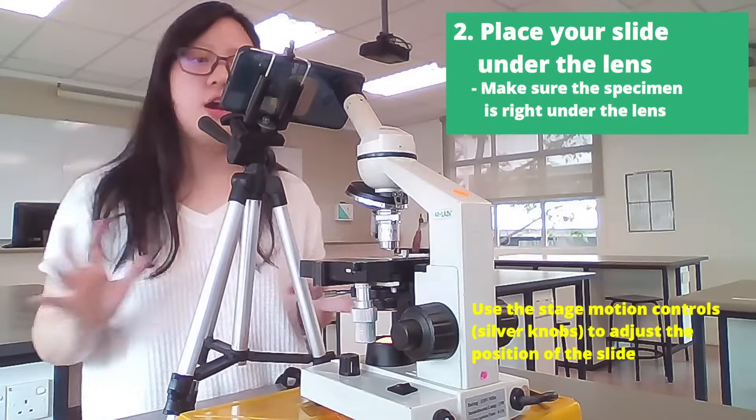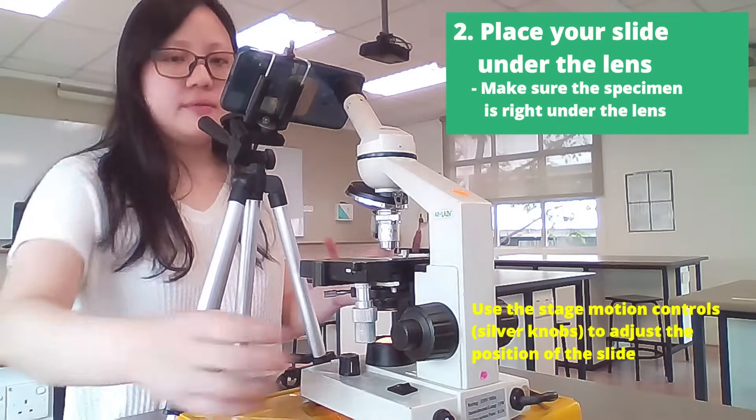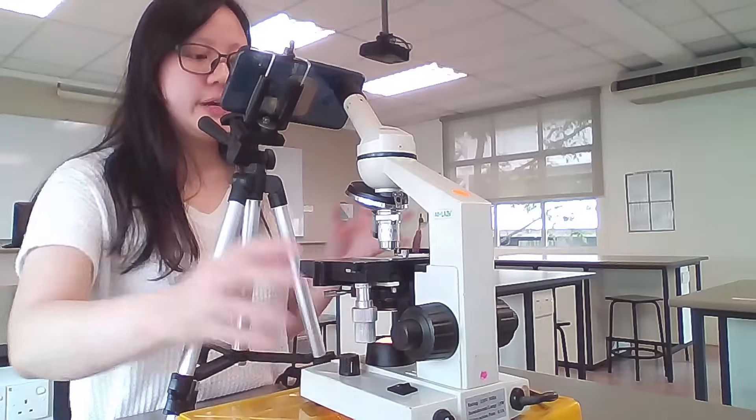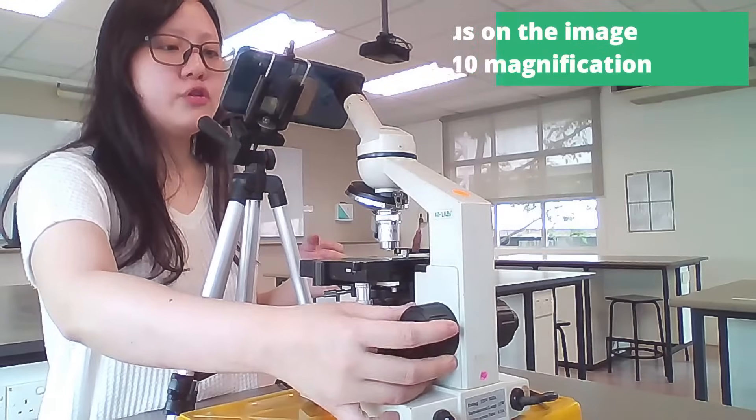You won't be able to see anything from the lens just yet, but we will focus on it later. Just make sure it's somewhat in the center. Now we can move on to focusing.